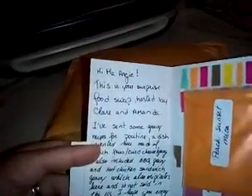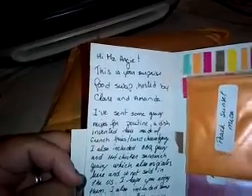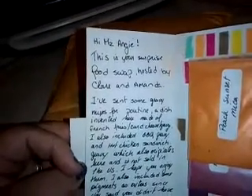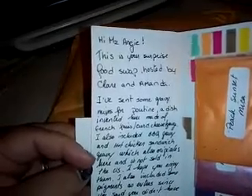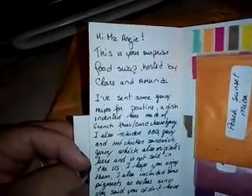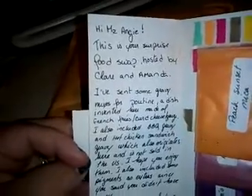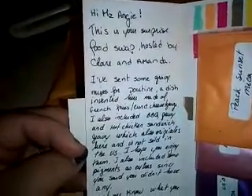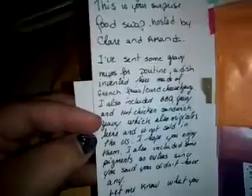It says: 'Hi Miss Angie, this is your surprise food swap hosted by Claire and Amanda. I've sent some gravy mixes for poutine, a dish invented here made of french fries, curd cheese, and gravy. I also included barbecue gravy and hot chicken sandwich gravy, which also originates here and is not sold in the US.'